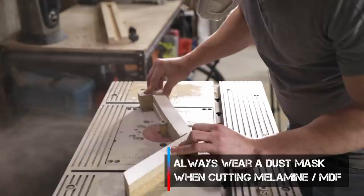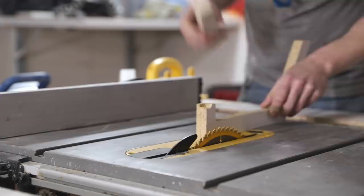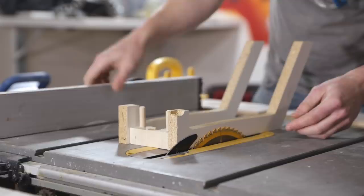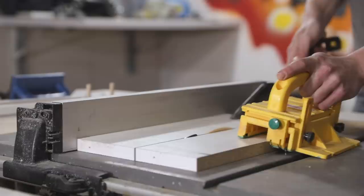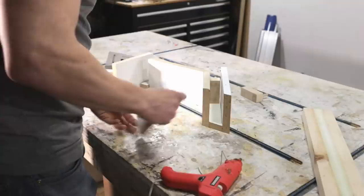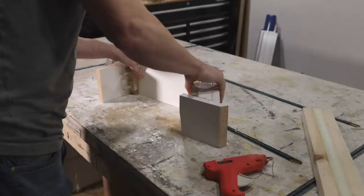I moved over to the table saw to cut the base of the form. I wanted the base to be exactly the same width as the 2x4, so I used the actual 2x4 along with the actual sides of the form to set the width for the table saw cut. With all the pieces of melamine cut, I moved on to assembling the form using hot glue on the exterior of the melamine.